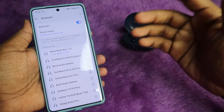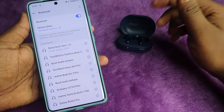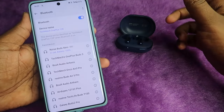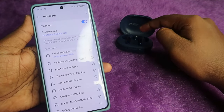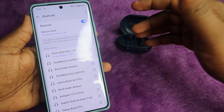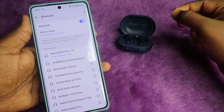This is one method to fix the issue where the left or right earbud is not pairing with the other, or any connection-related problem. This method will work only if there is no hardware damage in your earbuds.